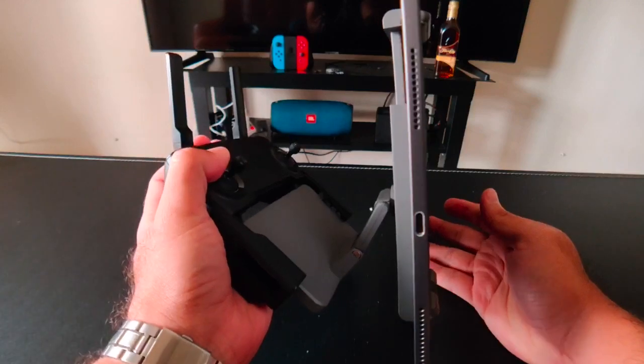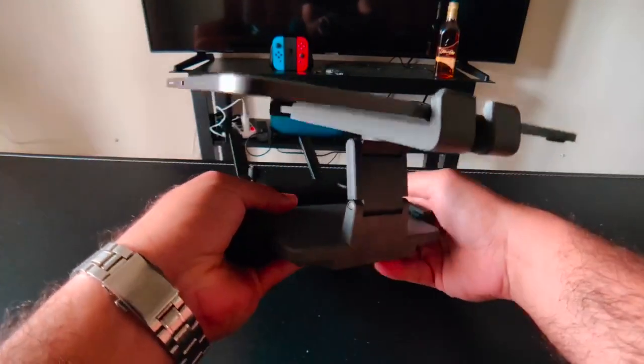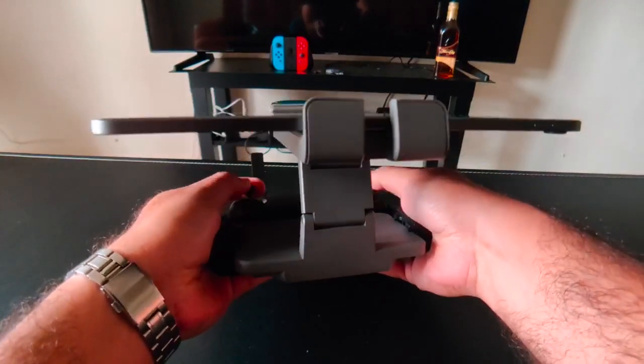It fits quite okay. You can adjust it and you still have room to use the joysticks.